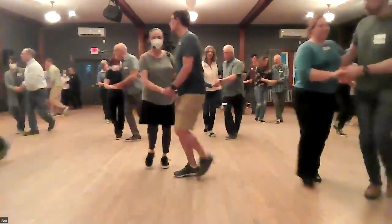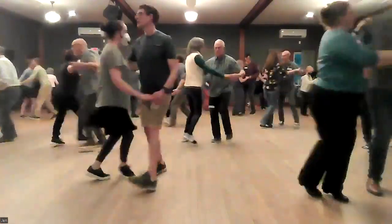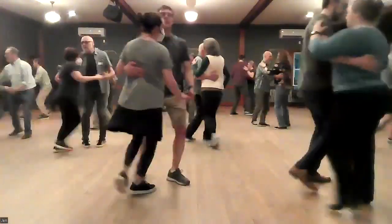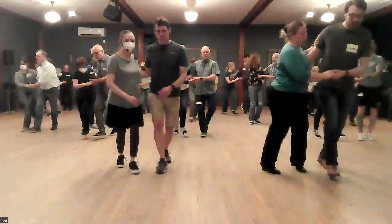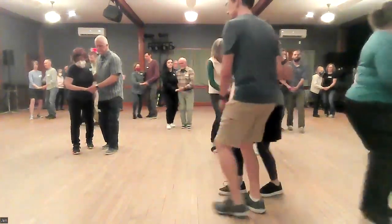One, two, three, and four, five, six, seven, eight. Lindy circle, three, and four, five, six, seven, eight. Rock step, six, five, six, seven, eight. Swing out.